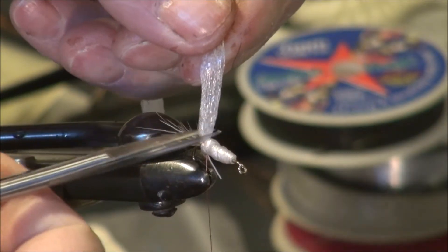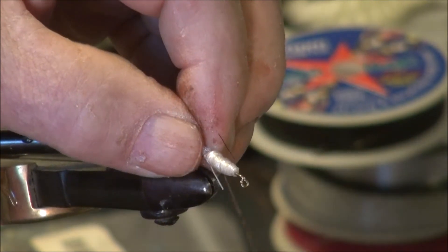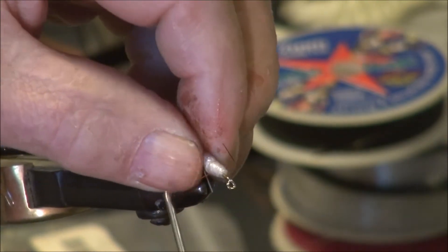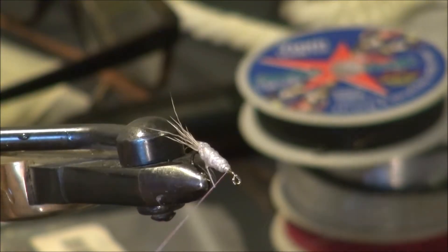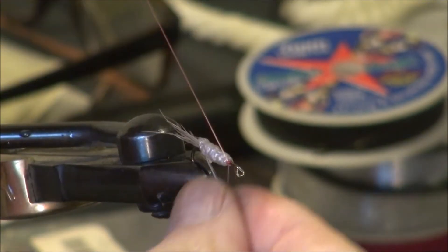Here's the interesting part about this material: I take it and I segment the body by putting some pressure on it. You've got to have a good strong thread to do that. Then tie it off.